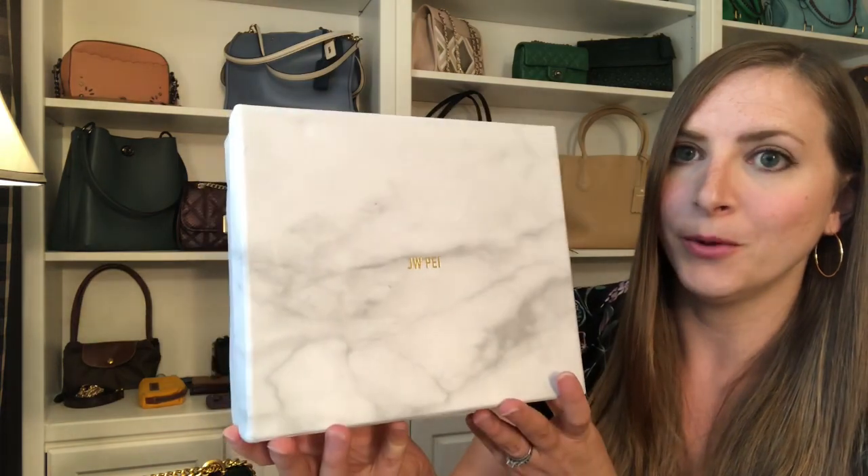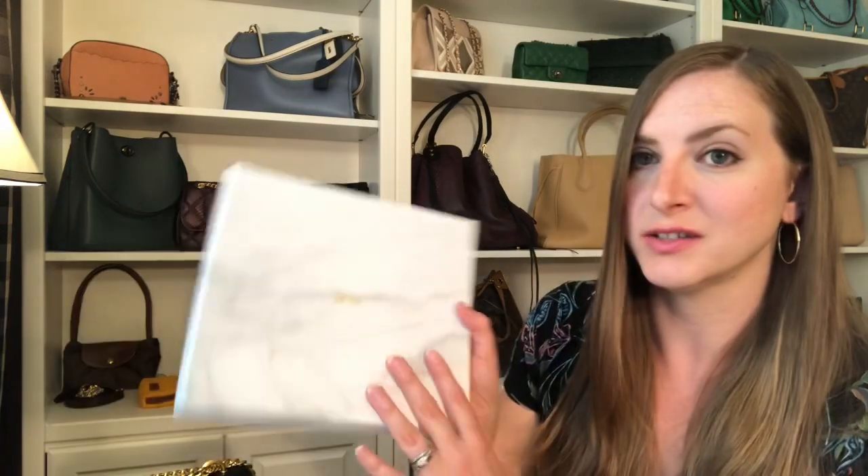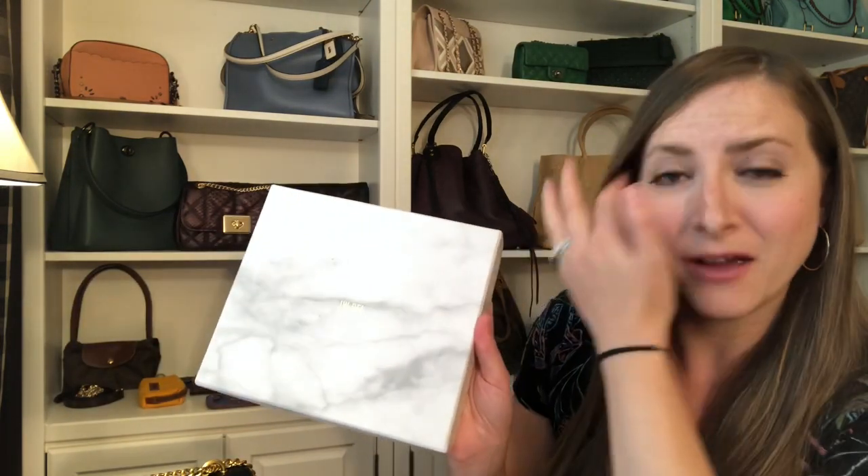The other thing I want to show you before I do mod shots is the packaging, because I thought it was so cute and current. It came to me in this beautiful marble box with their logo here with a foil stamp — JW Pay. Inside they give you a little dust bag for your bag, which I thought was really nice, and they also pack it with tissue paper and gel packs. I really liked the packaging — it looks really sophisticated and I think it would be really nice as a gift item. I could see giving this to someone with this beautiful marble box, a simple ribbon, and a little card for somebody who's environmentally conscious or vegan.